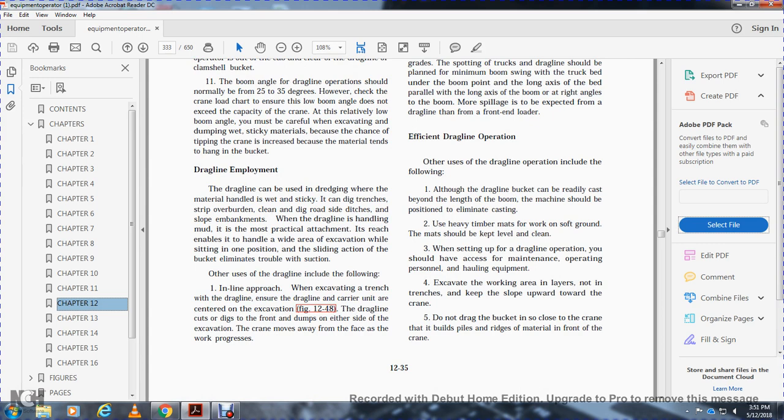When the dragline is handled in mud, it is the most practical attachment for wide-area excavation while sitting in one position. The sliding action of the bucket eliminates trouble with suction. Other uses of the dragline include the inline approach to excavating a trench, where the dragline carrier is positioned over the center of the excavation.